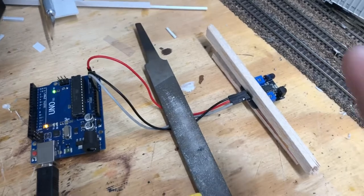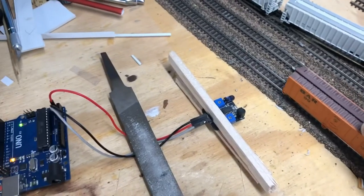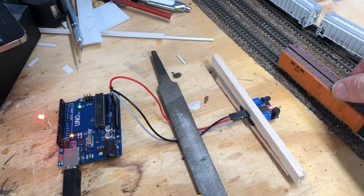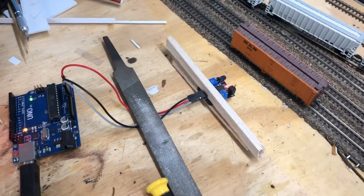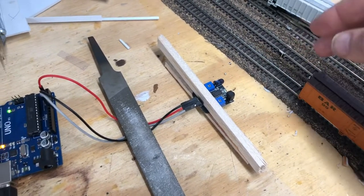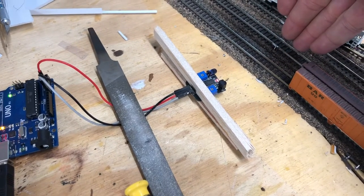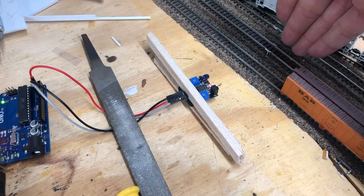I'm going to put the sensor on the side of the track so that as the cars come through, the moment it interrupts the beam I'll know that's the end of the car. I'll leave a little buffer distance in case I can't stop the locomotive fast enough. Right now the beam is only throwing this far — as I move my hand further back, the light starts to release, showing exactly how short the detection range is.